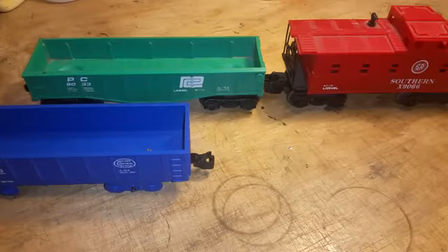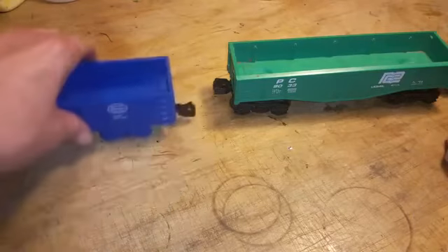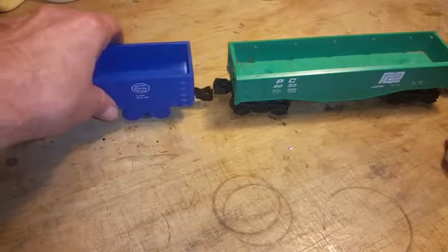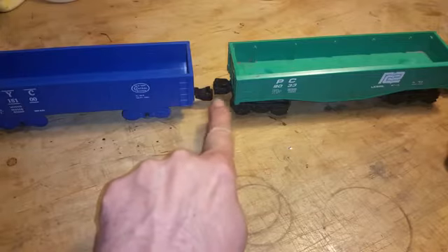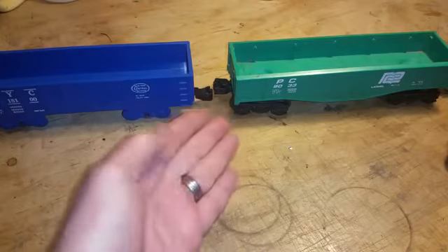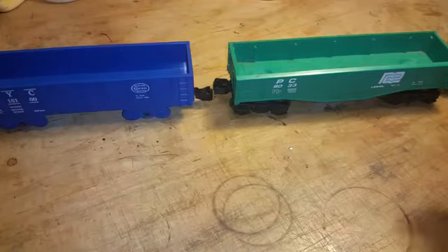Now the problem with Lionel and Marks, of course, is first of all they don't couple. Secondly, there's a substantial size difference between them. So even if you devised a coupler, you still have to find some way to raise this car or lower this one. Until now.